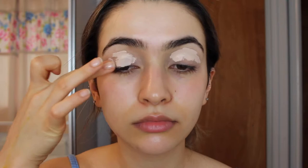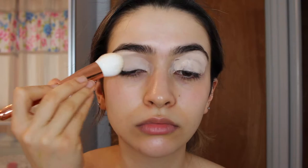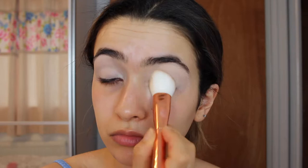So for an eyeshadow base I'm going to use the Mac Paint Pot — I call them 'Painly Paint Pots' but that's not what it's called, that's the shade name. Mac Paint Pot in Softoka, just to prime the lids. As that was a disaster, now I'm going to take the Tarte Shape Tape Concealer and use that to prime the eyelids instead. That's so much better — just get rid of the paint pot.